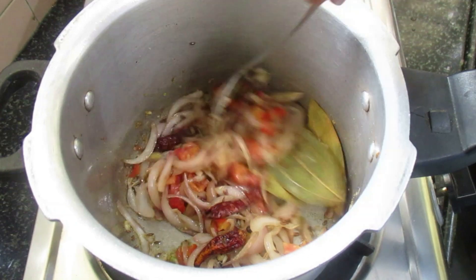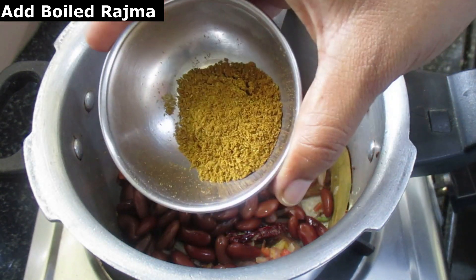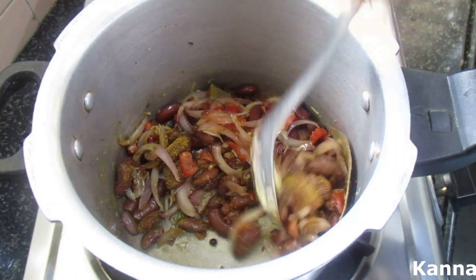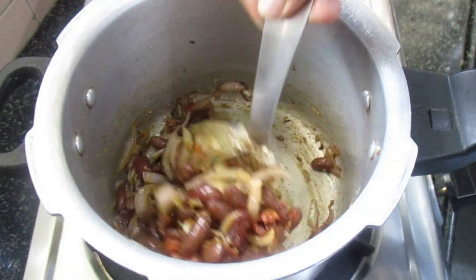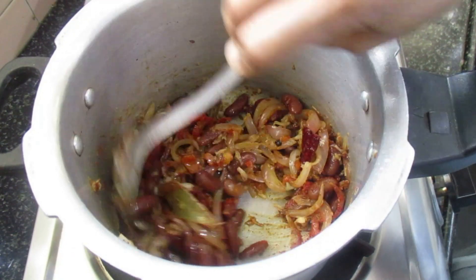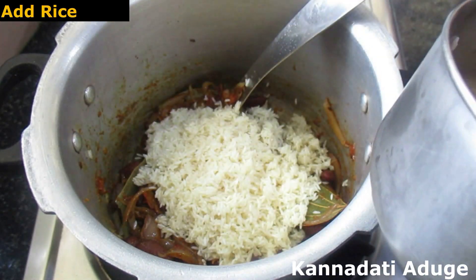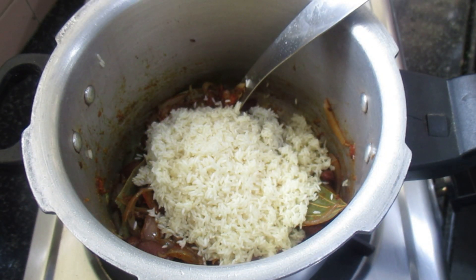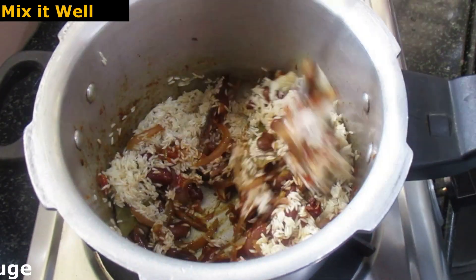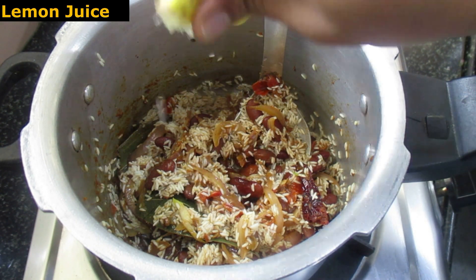Pour salt into the tomato. Add 1 spoon and mix and cook. Drop in the red chili powder and cook. Cook with 1 spoon of salt and mix the taste.